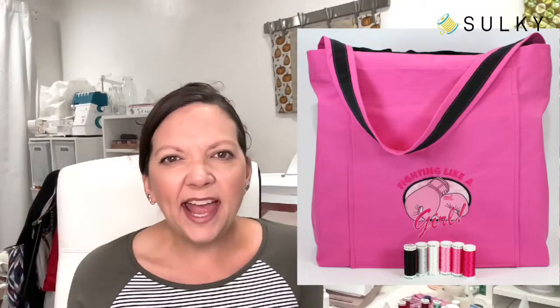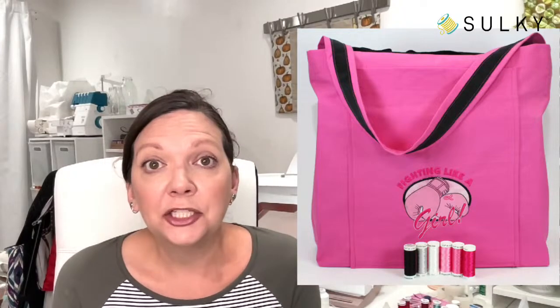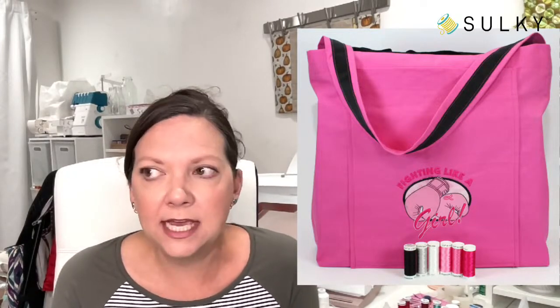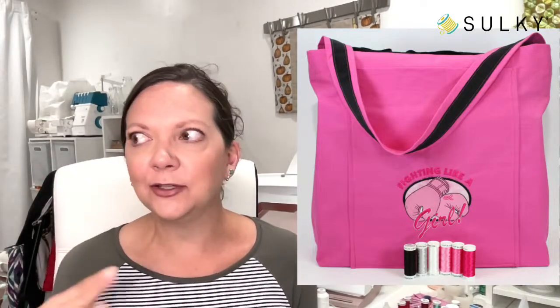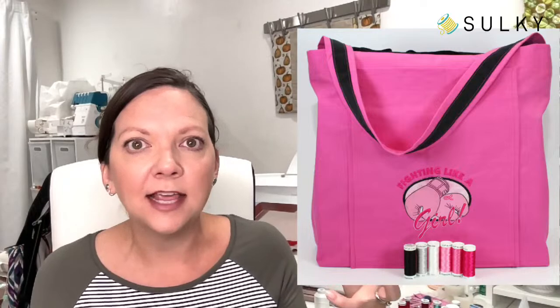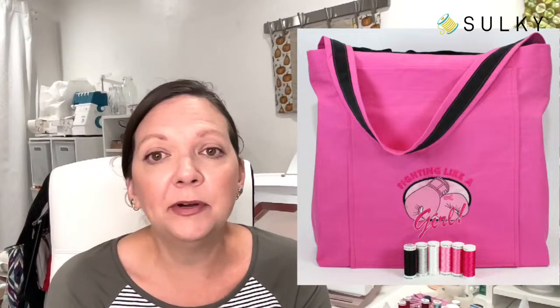I like to include a fun pen to go along with the thank you notes so everything is in the tote. I also like to include a nice water bottle because these hospitals and treatment centers have the good ice — the little pebbly ice. Every time I would go for treatment, I would fill up two big water jugs of the good ice to take home. Maybe one of those aluminum insulated ones that really holds the ice. You could personalize it with a design or a monogram.